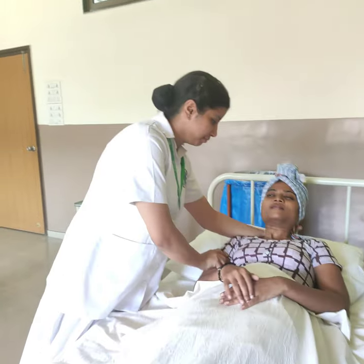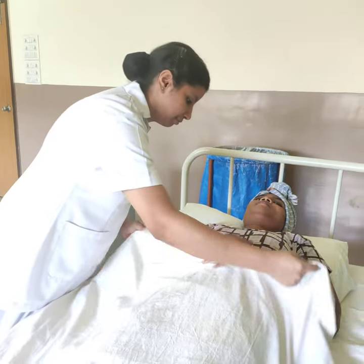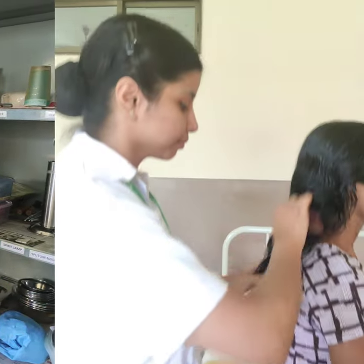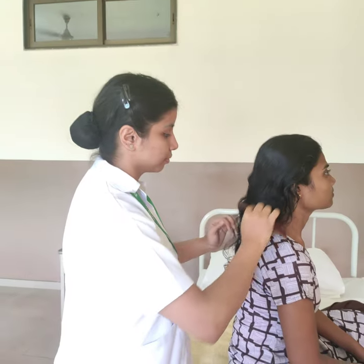Cover the patient's head with the second towel. Reposition the patient in proper alignment. Replace all the articles. Remove the tangles and comb the patient's hair once it is dried.